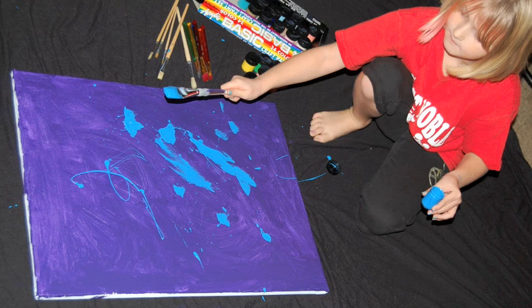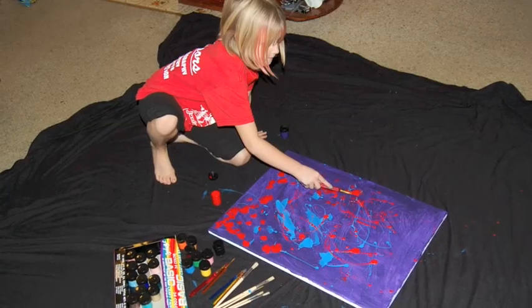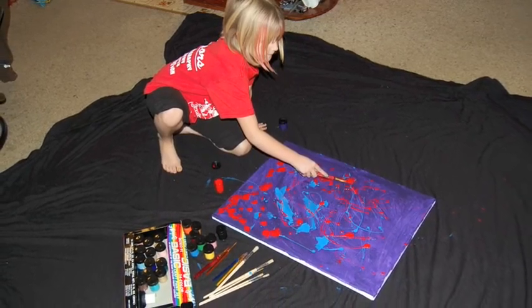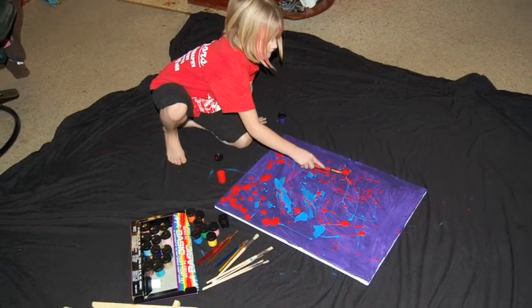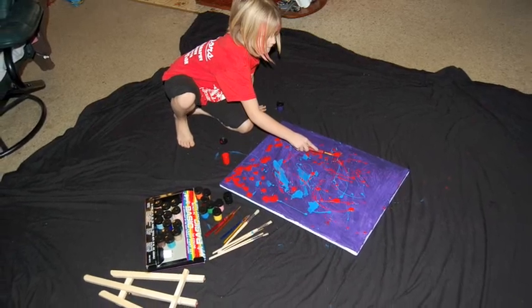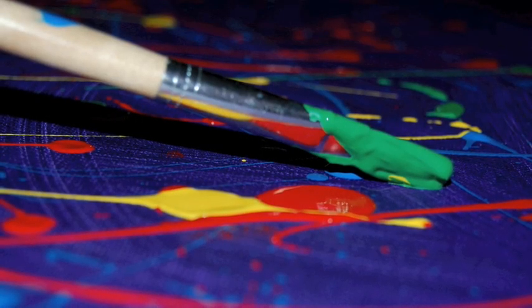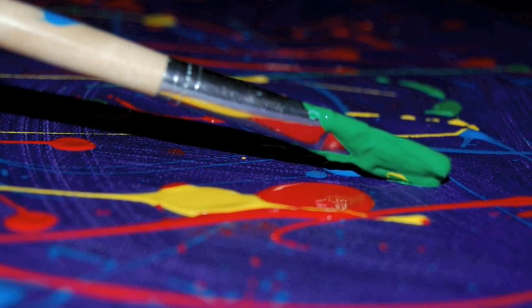I like to splatter the paint across the canvas to make neat designs. I started by adding blue, now I am adding some red. I love to use yellow. I am adding blue, and here I am painting green and splattering it too. Splatter painting is my favorite kind of art.